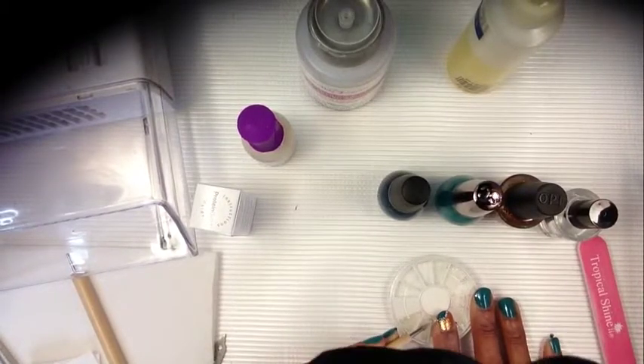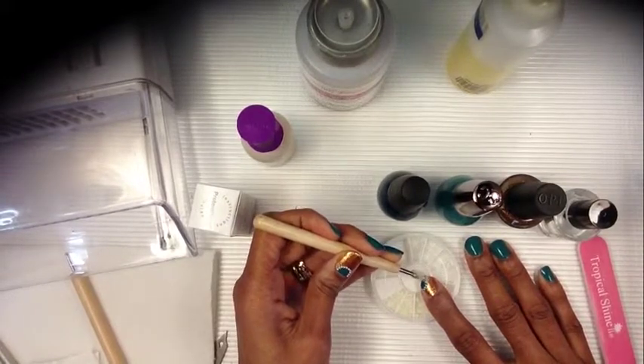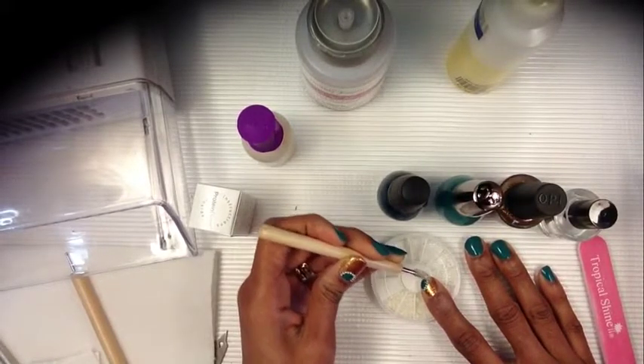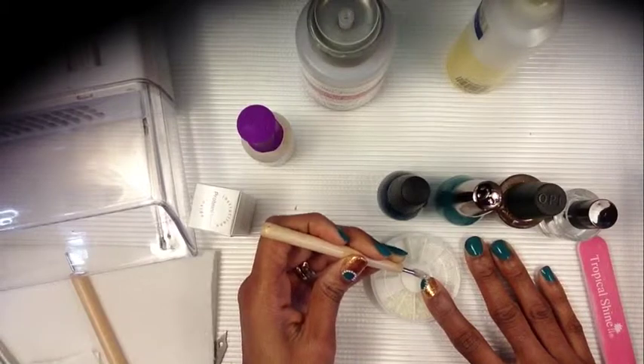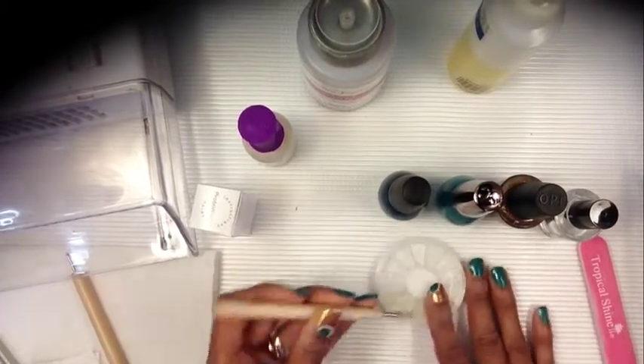I wish I had two right hands. I'm going to push this in a little bit — I'm getting it, guys, bear with me. There you have it. I hope you enjoy. Thanks for tuning in and until next time, bye!